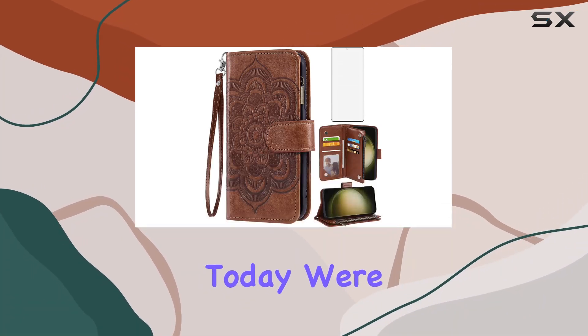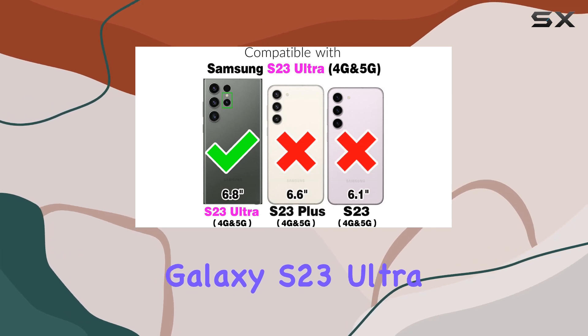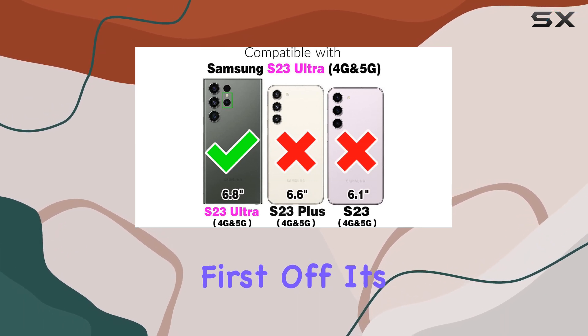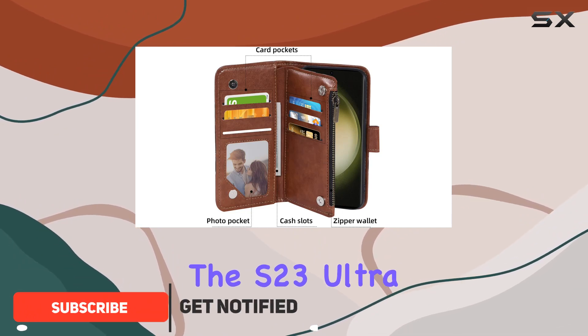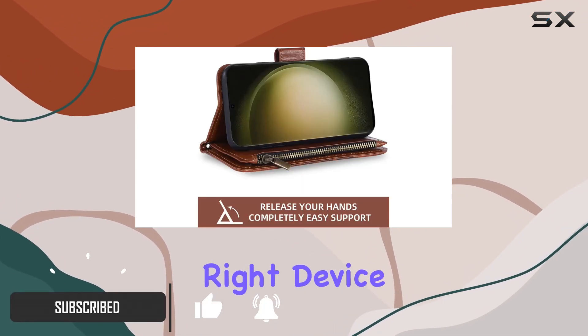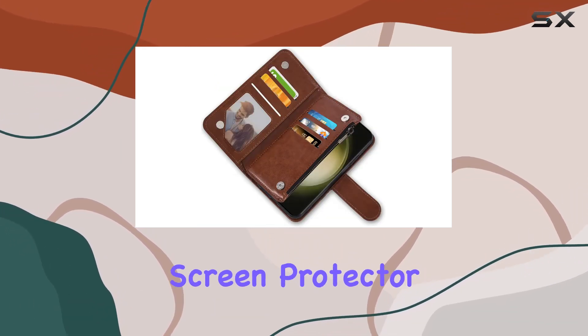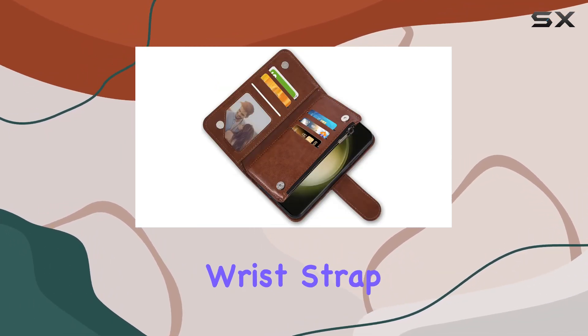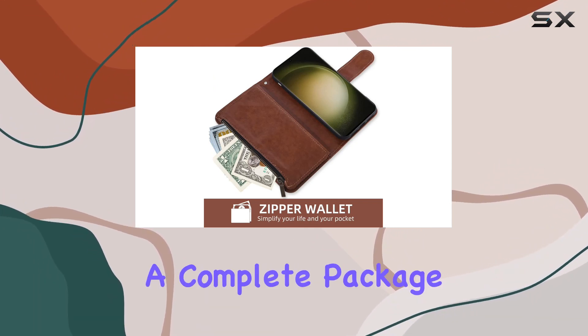Hey everyone! Today we're diving into the Asush phone case for the Samsung Galaxy S23 Ultra. First off, it's important to note that this case is specifically designed for the S23 Ultra, so make sure you've got the right device. The package comes with a pleasant surprise: a tempered glass screen protector and a detachable wrist strap. It's not just a case, it's a complete package.